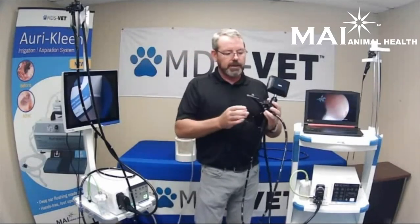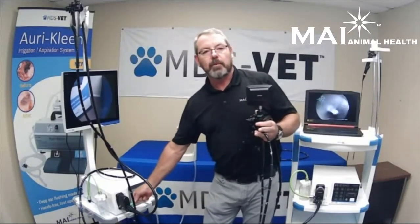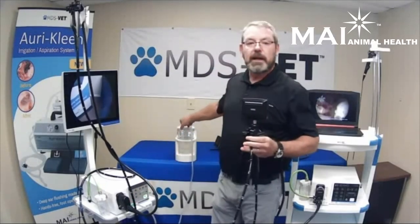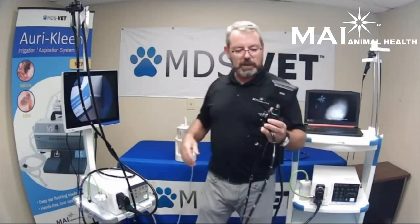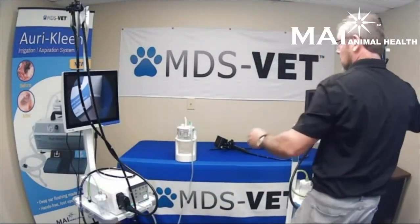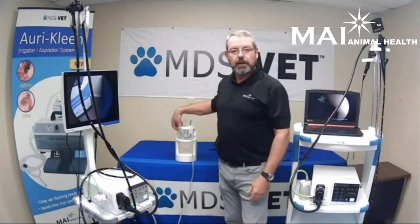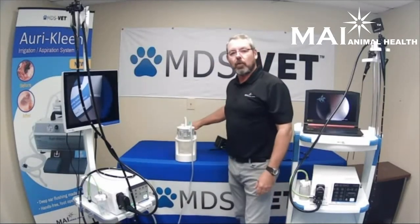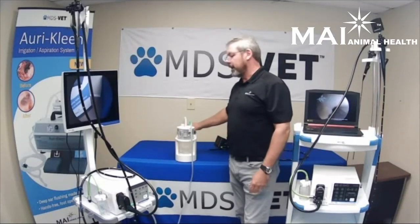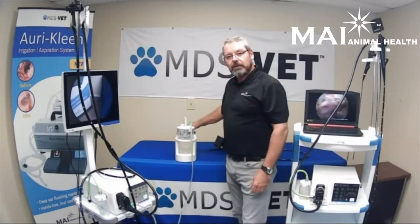Both of these scopes come with four-way articulation and automatic air-water. The suction button operates the suction valve, which connects to an external suction machine. We also have a cart offered in a fourth-quarter promotion — if you buy an endoscope and a cart, you get the suction machine for free. The suction unit is 110-volt powered, very quiet, but it also has an onboard battery so you can be portable in the field.